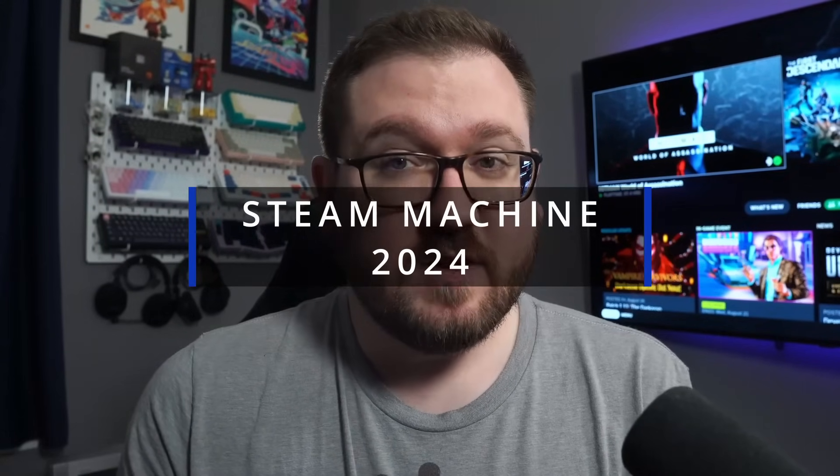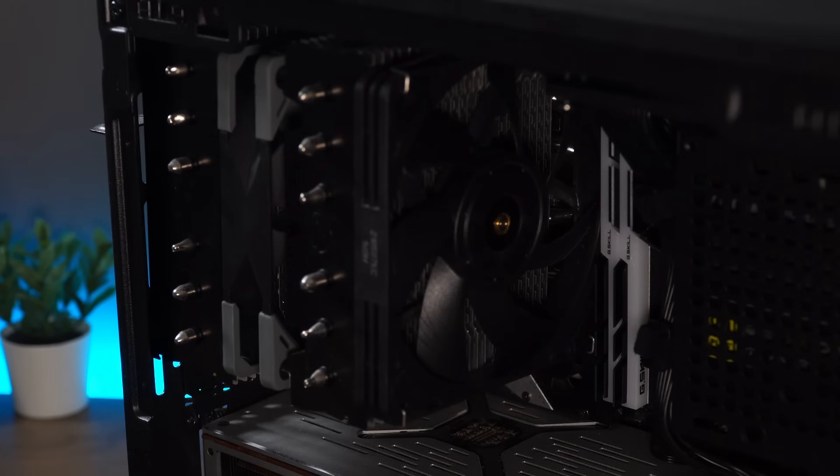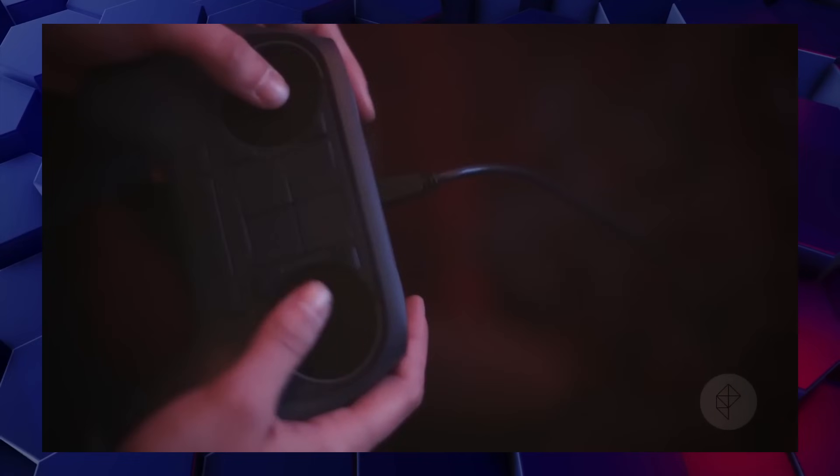Let's talk about building your very own Steam Machine in 2024 and what that looks like. Today we're going to revisit this Steam Machine that I built a while back. I made a video talking about building my very own Steam Machine just over a year ago, and I think now is a good time to check in on it with you.